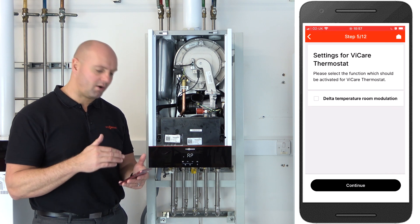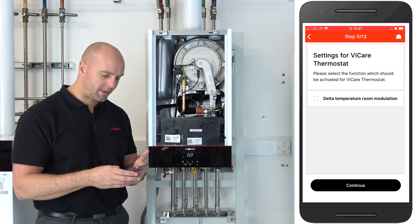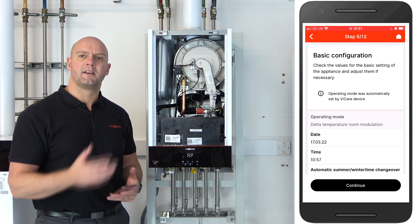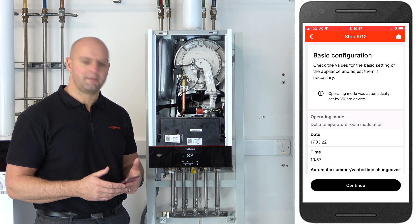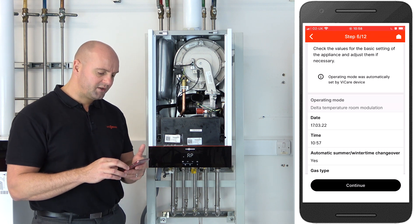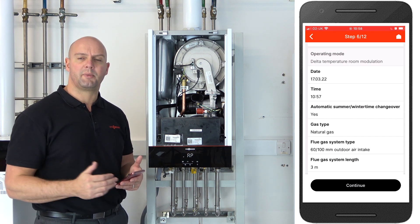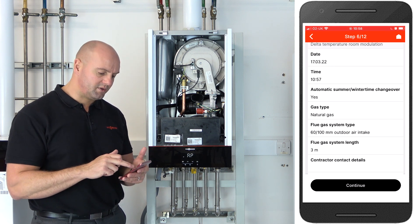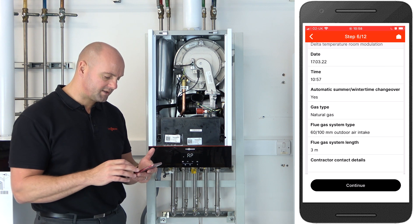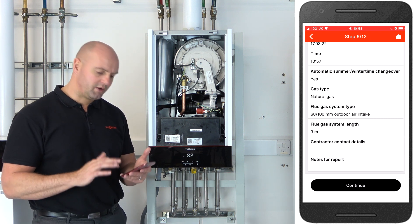The next step: we have to tick the box that says 'delta temperature room modulation' because we're adding a Vcare thermostat today. Click continue — it then comes up with the configuration for that heating circuit. The Vcare thermostat can only run one heating circuit, so a lot of this is pre-populated. In the operating mode it's already set to delta temperature room modulation. You can check the date and time, and set the automatic changeover for summer and winter time to yes. If you want to put this on an LPG system, click on gas type and change it to LPG — there's no need for restrictor discs or gas valve changes. You can also change the flue length or flue type depending on your installation, then click continue.